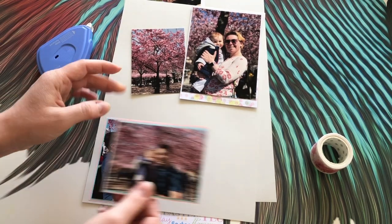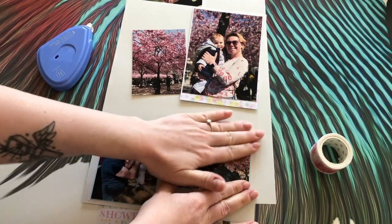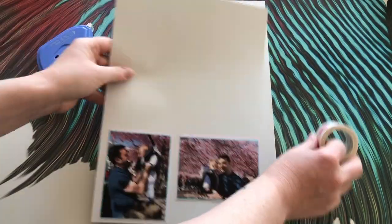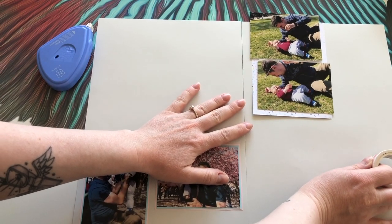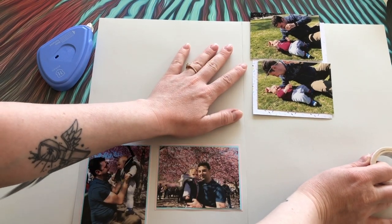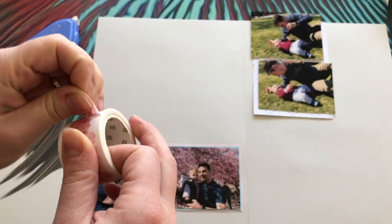This is the first time I'm using these sakura themed washi tapes. I actually recently got them from an online store before we went to Stockholm, and I didn't even know we would be seeing so many sakura trees there — it was a nice surprise and I figured they would match perfectly.